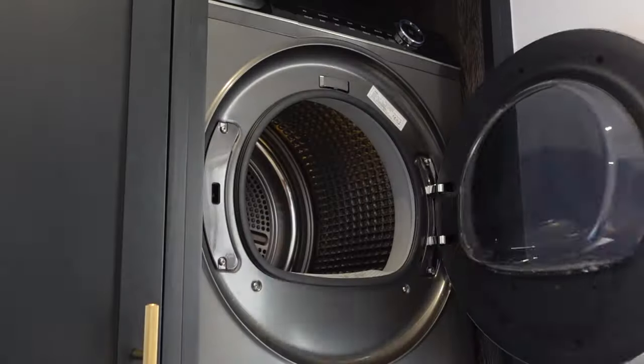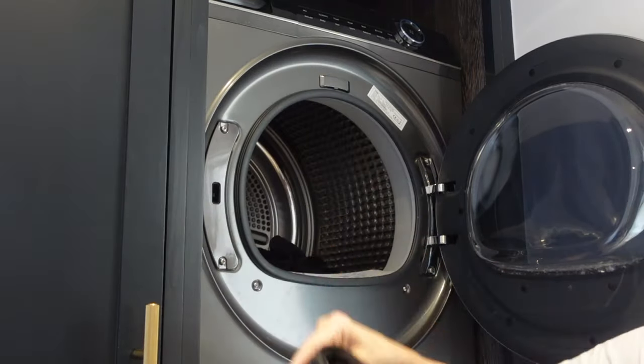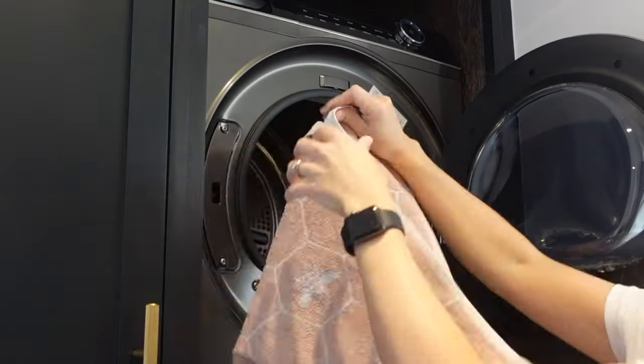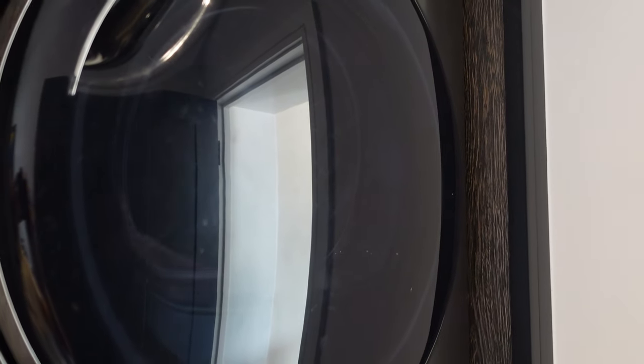By adding the dry towel to your tumble dryer it's going to take away so much of the excess moisture that would have taken longer to dry without the towel. This is such a good hack and like I said it's a money saving hack too.